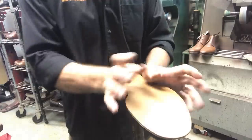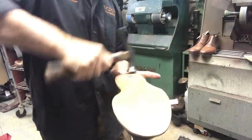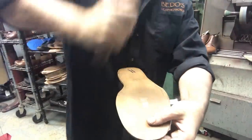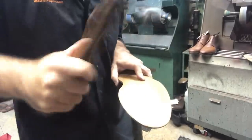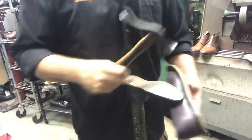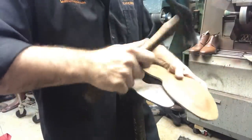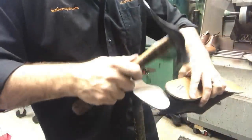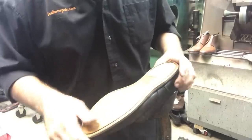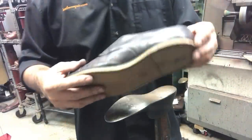Ladies and gentlemen, it's hammer time! Once we cut the edges and rough trimmed it, we opened up the channel in the sole so we can stitch it on there.